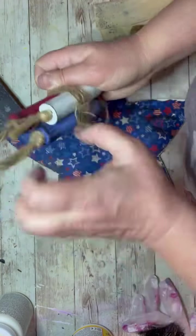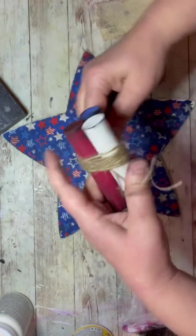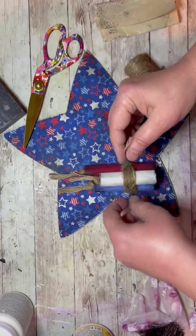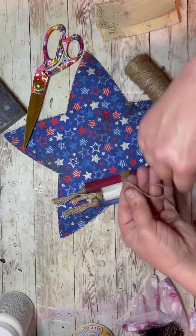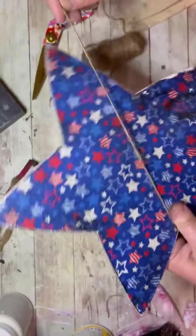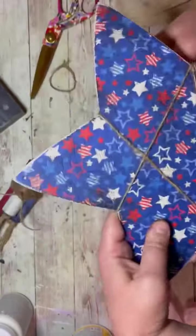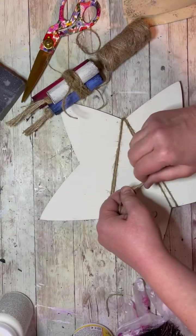After that, I took some jute — because I love jute — and wrapped it around the star to kind of tie it all in together. Now, if distressing stuff and the primitive vibe isn't your thing, leaving it in just regular vibrant colors looks amazing as well. Do what your decor and your style say you should do. If jute isn't your vibe and you don't think it's going to work for you, don't do it. Then I just tie it regularly on the back.